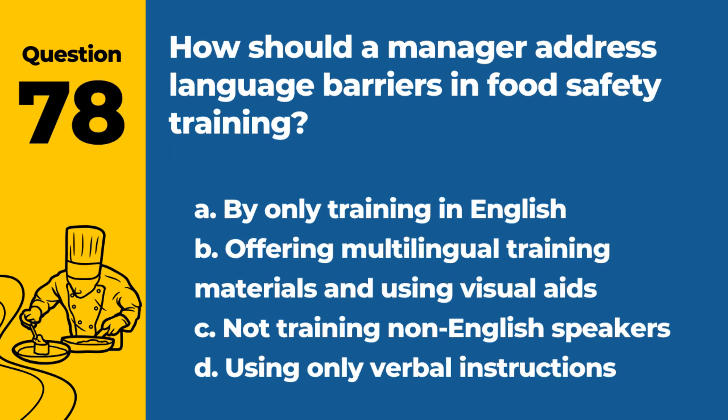Question 78. How should a manager address language barriers in food safety training? a. By only training in English. b. Offering multilingual training materials and using visual aids. c. Not training non-English speakers. d. Using only verbal instructions. Answer: b. Offering multilingual training materials and using visual aids. This ensures understanding regardless of language barriers.